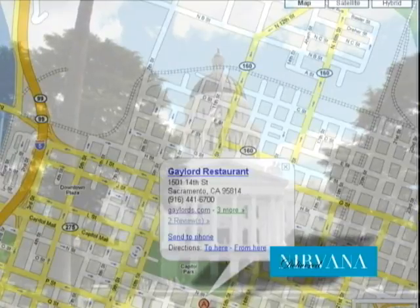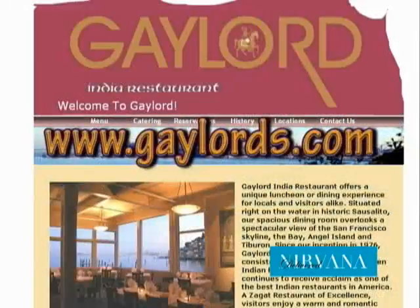We are expanding but maintaining high quality — a strong reputation for quality and service and all the things that make restaurants famous. For more information on Gaylord's, visit our website at www.gaylords.com, where all the information about our restaurants is available.